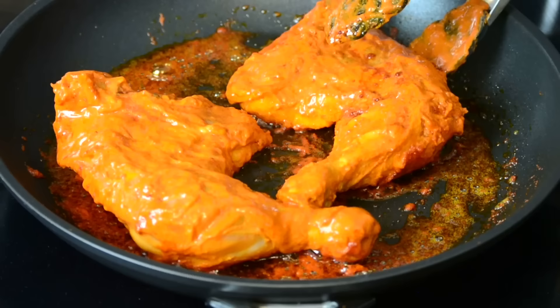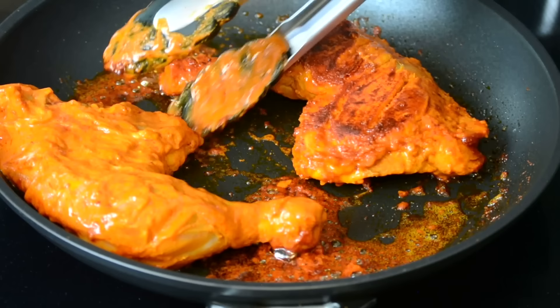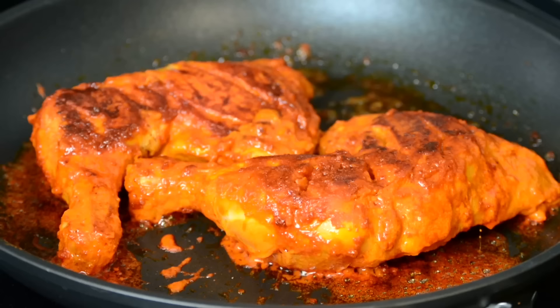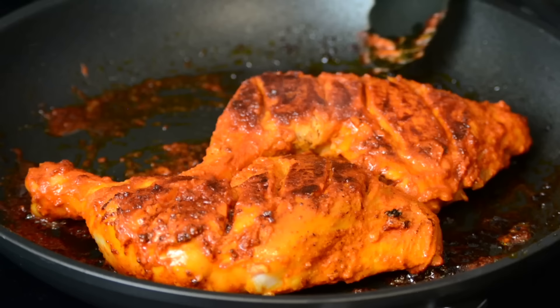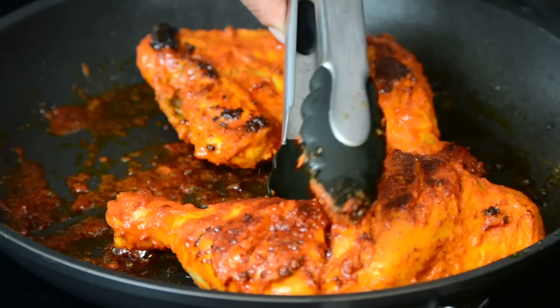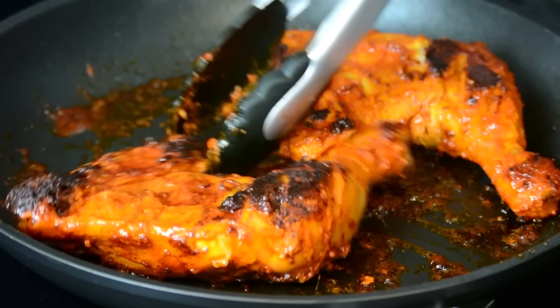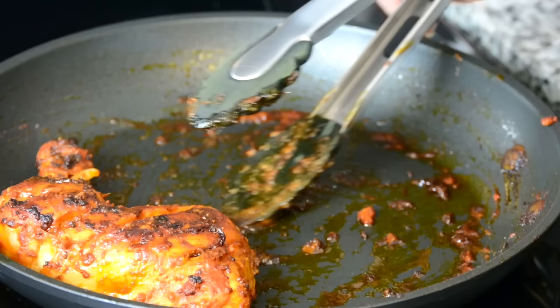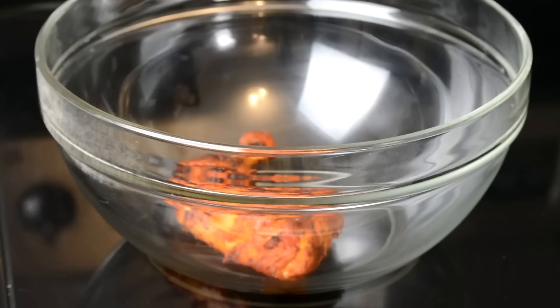We've got some good color going there — let's flip it on the other side. We're going to keep flipping them from side to side till they get completely cooked. See that gorgeous color that we're getting and that lovely tandoori look. The chicken is really looking good and it's all cooked. So now let's take it out of the pan and transfer it into a bowl. We're now going to fry up the other two pieces.